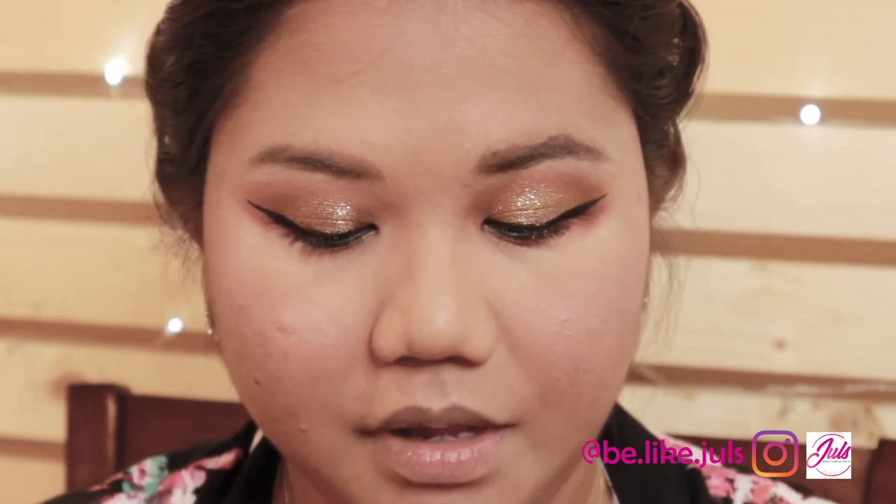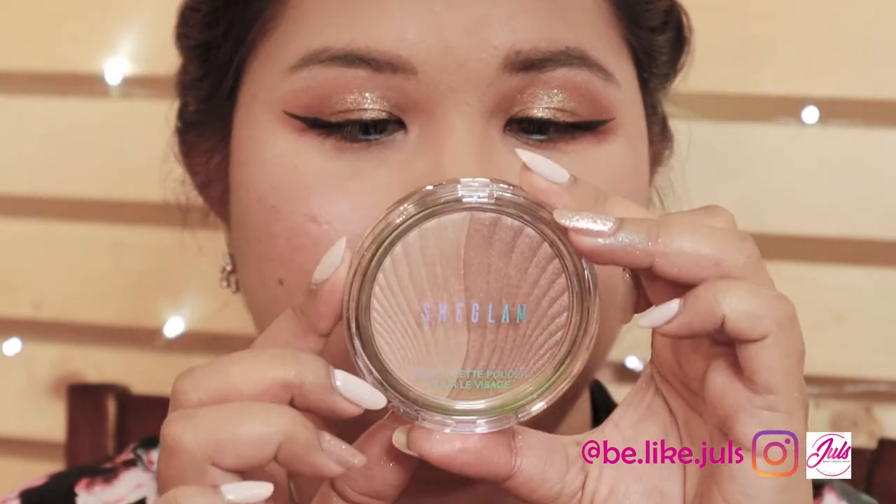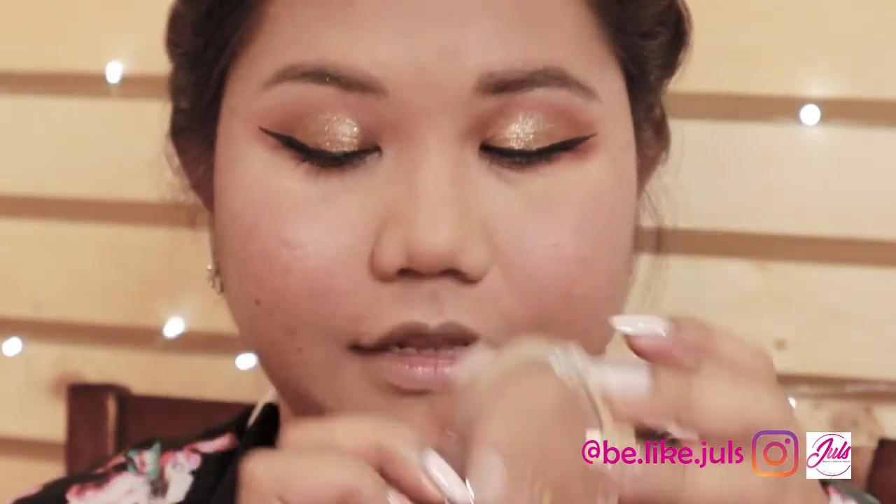The last product from Shein I'm going to use is the Chrome Highlighter. Apply it where the light strikes.